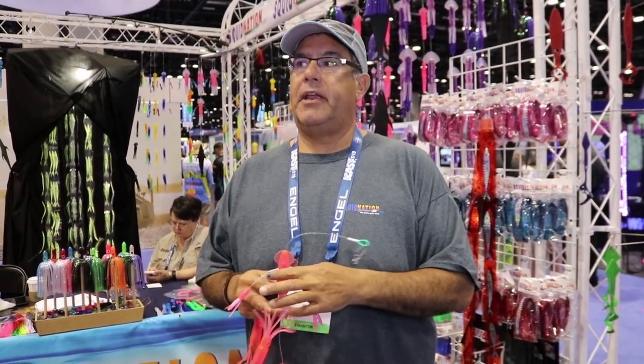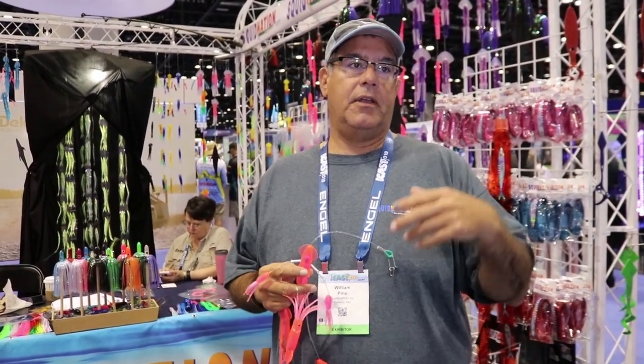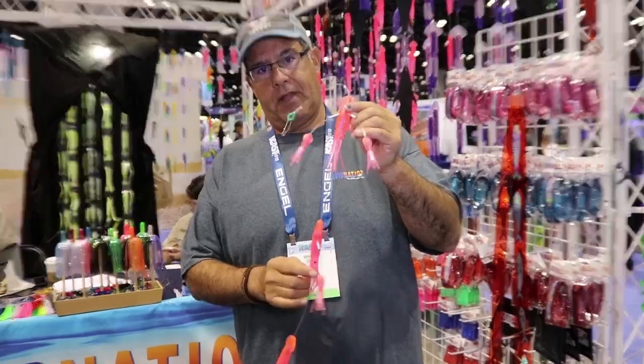We kept getting requests to downsize it for meat fishermen, for blackfin fishermen, and for mahi fishermen. So we came out with the mini Flippy Floppy.